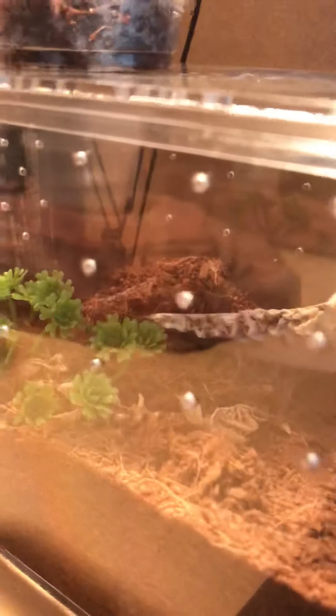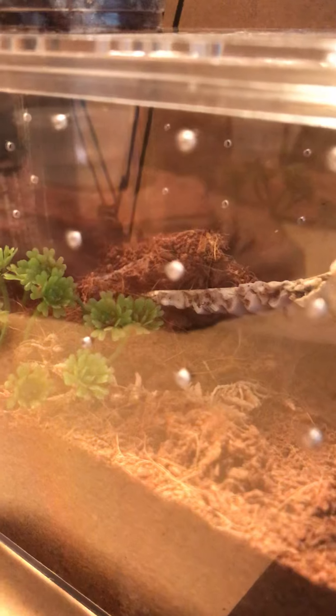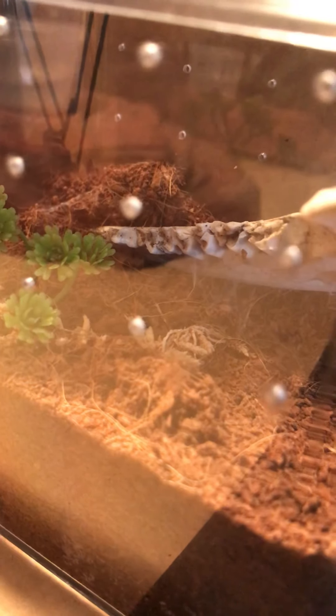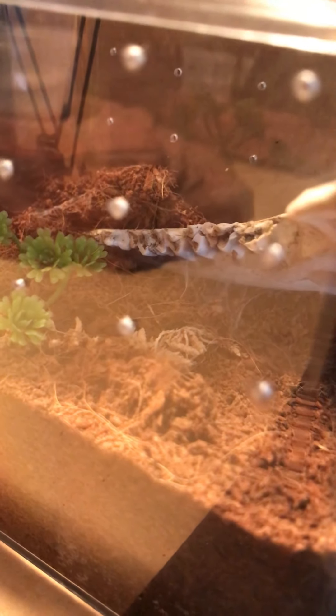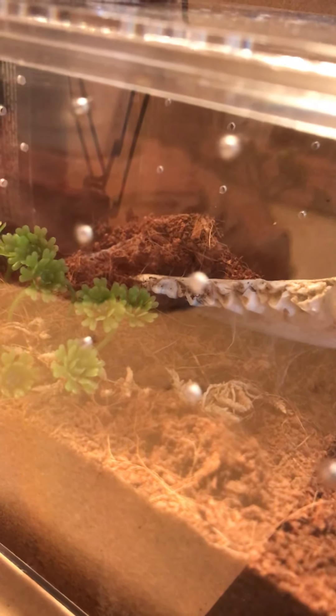Moving right along. In here we have a Pterinochilus murinus — I'm pretty sure that's the name. It's the OBT, orange bitey thing. Off in the back left is where she's built a dirt hut because I did not include a hide. I thought she was going to hide under the webbing going from that goat jawbone to the ground. Wrong — she built a dirt tunnel over there. That's fine, she's going to be comfy, that's how she wants to live.